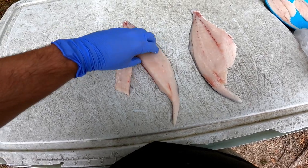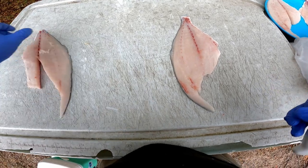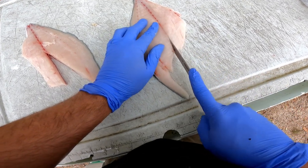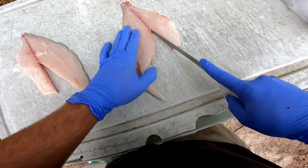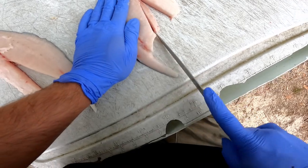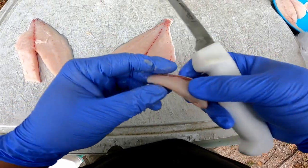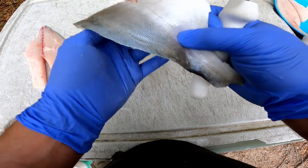All the bones should be in that sliver — give it a good feel with your finger to make sure there's nothing left. I've got kids, they don't want to eat bones, and that one's done. Same thing over here: follow the bones up, do a cut, and then take a little triangle piece out of there — just a little sliver out of there.